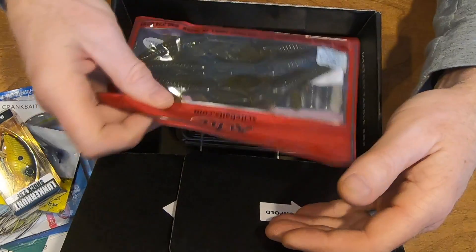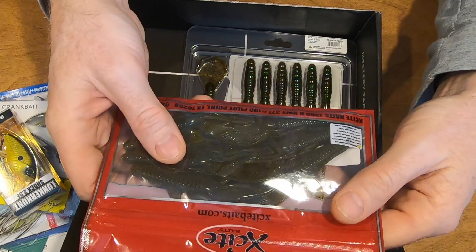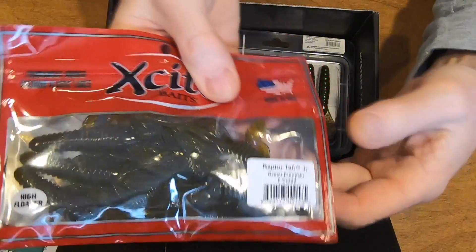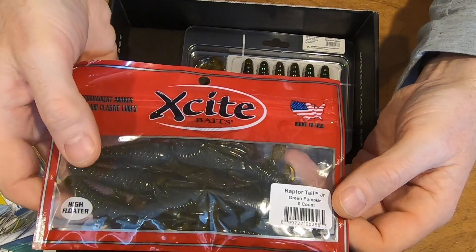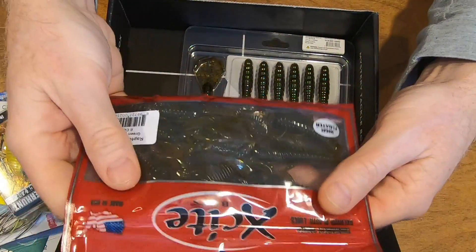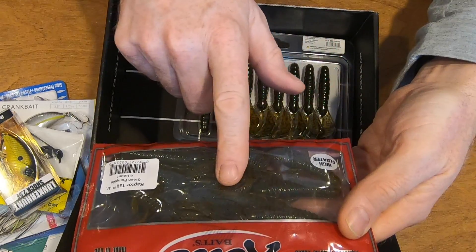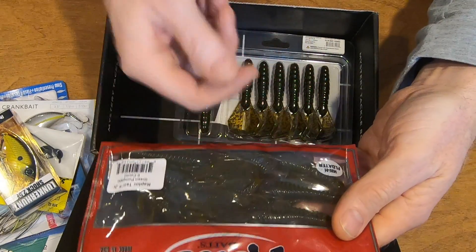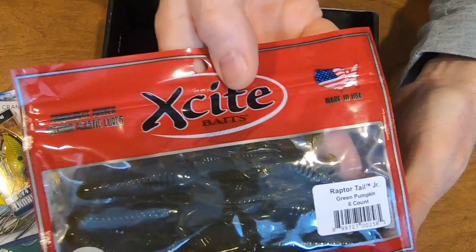Now plastics. This is Excite Bates — the Raptor Tail Junior. It is green pumpkin. Looks very nice. That's gonna be great if you're using a jig. You can cut it and add it to your jigs, or use it simply with your offset hooks. So yeah, very nice.